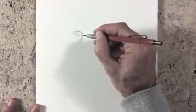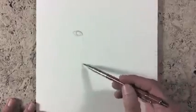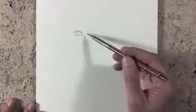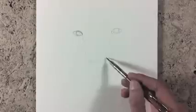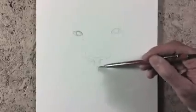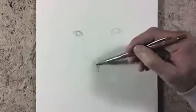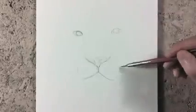Let's give it some shape and then sketch where the nose and the other eye will be. Let's draw the muscle and the general shapes.